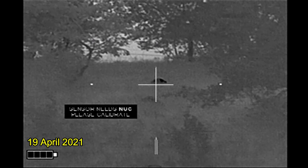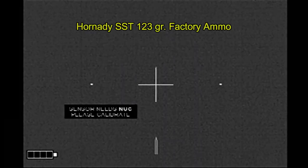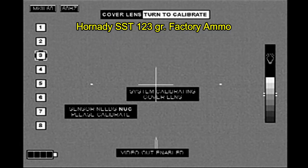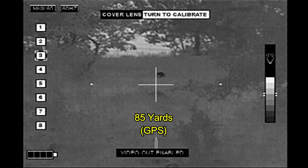I'm actually on this property to hunt beaver, but the landowner also has a problem with armadillos. At this point I've run out of the Remington Cordlocked bullets loaded by Druid Hill Armory, and I'm shooting Hornady DSST 123 grain factory ammunition.